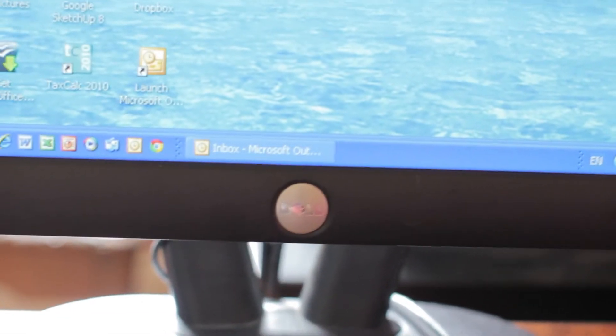In this video I'm going to be introducing you to my next build. This will be a Hackintosh dual booting Windows 7 and OS X 10.8.